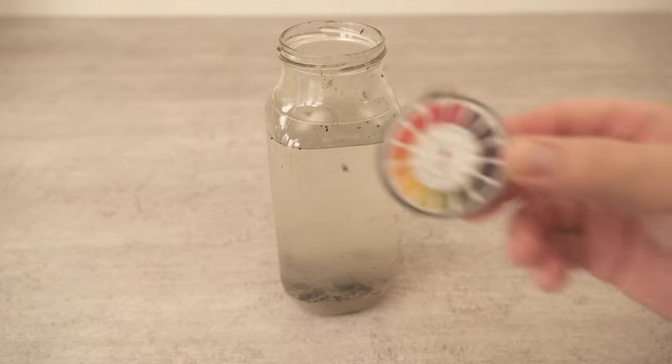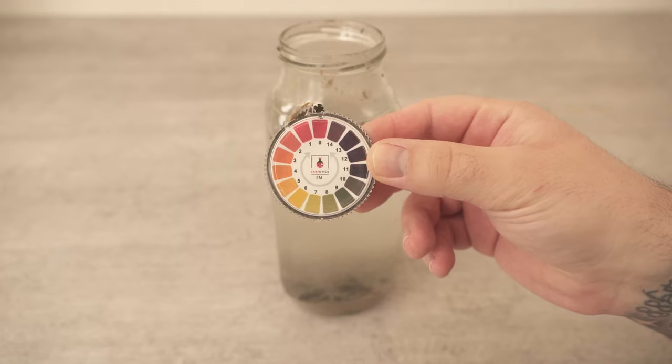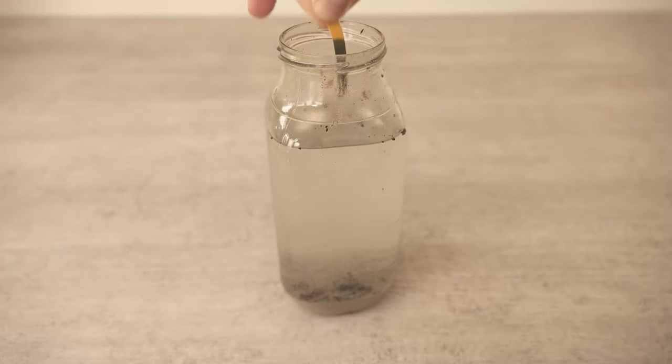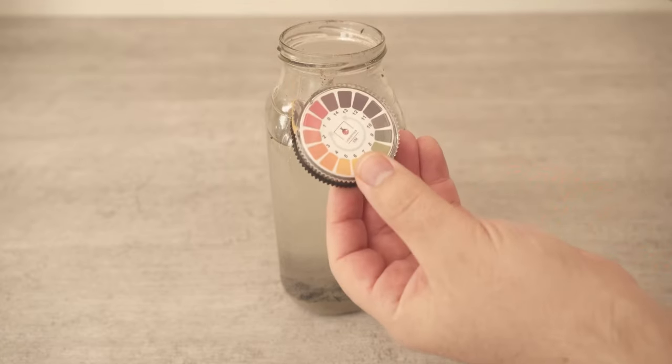Leave this solution to stand for about 20 hours. To be on the safe side you can measure the pH value afterwards. I have these pH strips and I put it in here, and I can see that the pH is between 10 and 11, which is optimal for the wash.